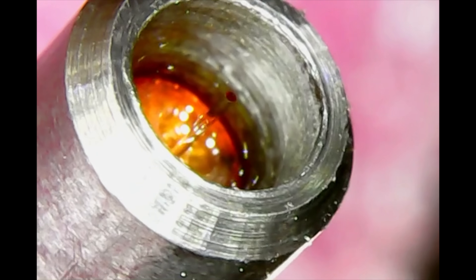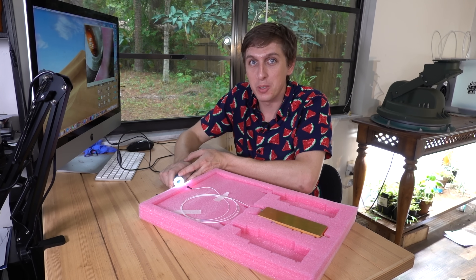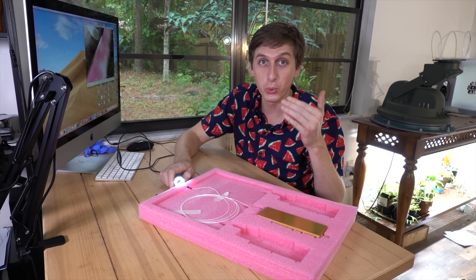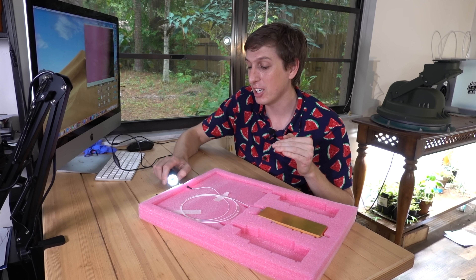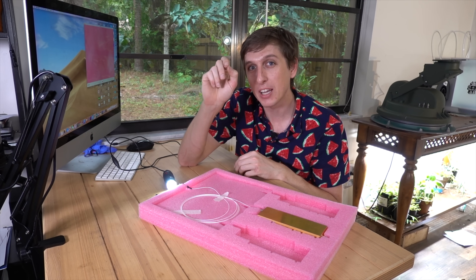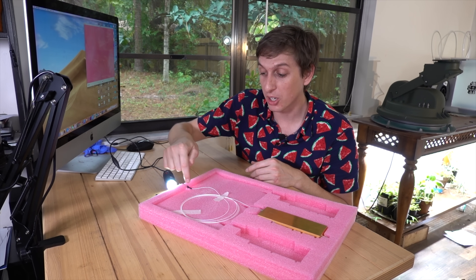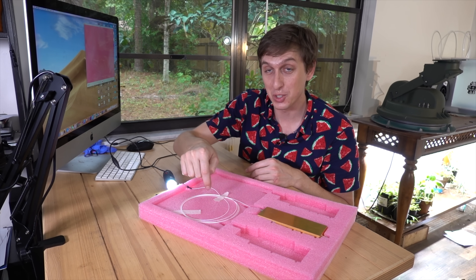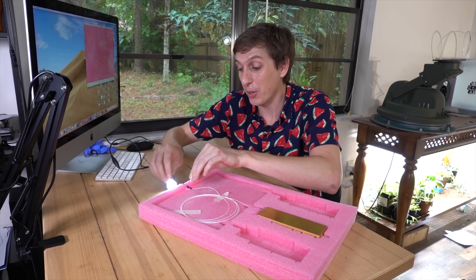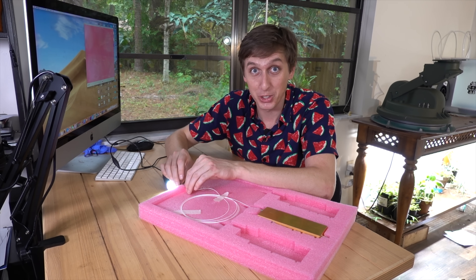That little fiber at the end of the tip is what outputs all of that laser power. So the end face of the fiber has to be perfectly cleaved and basically totally dust-free — nothing on it. Because when you turn on the laser, it's so much power in a little spot that even if there's one speck of dust on the end of that fiber, it'll immediately catch on fire and the whole fiber will start to burn backwards from the laser power.